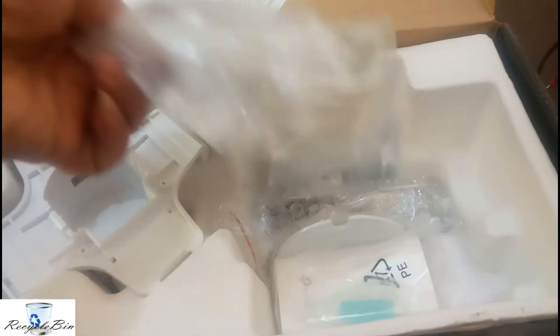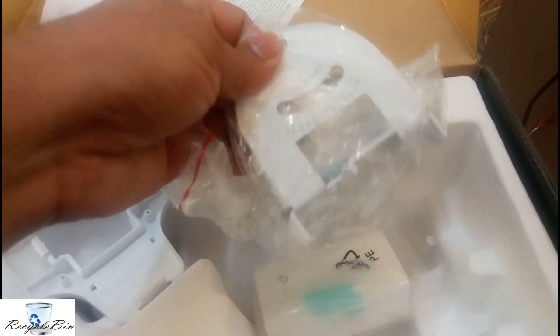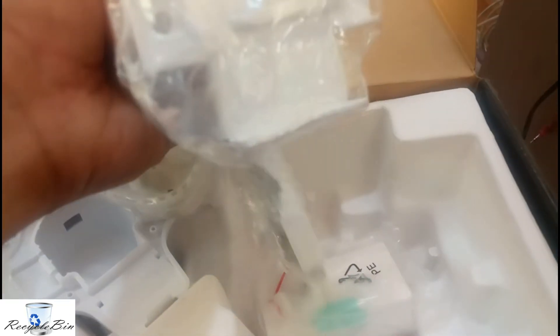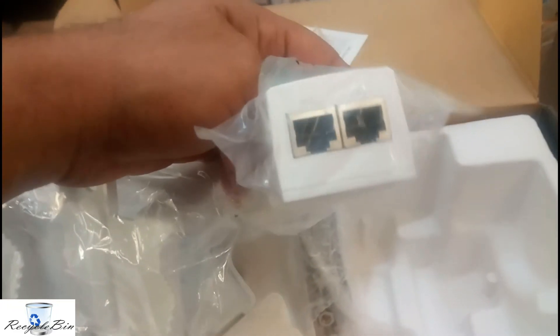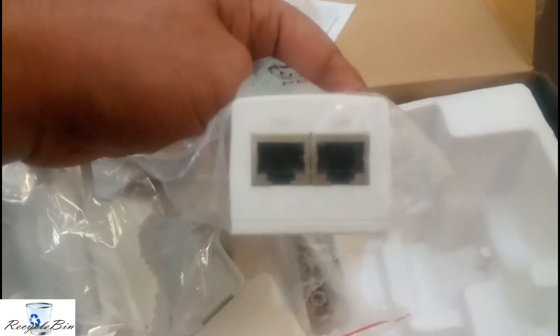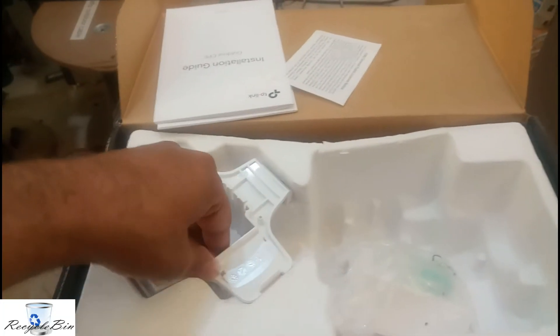This is the power cord. And this button is what we are going to fix in the pipe. From the top of the box, this is the PoE adapter. Written here: LAN and PoE. And other parts are available if you look at one side of the box. We keep all the things separately.